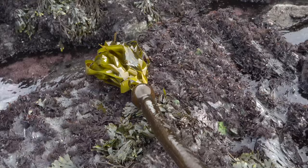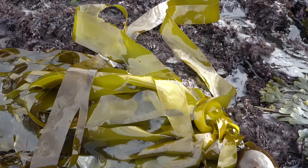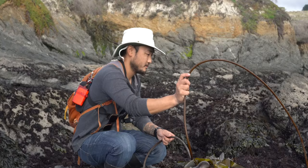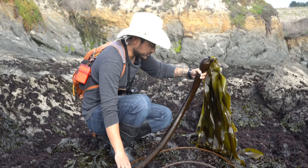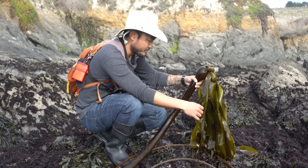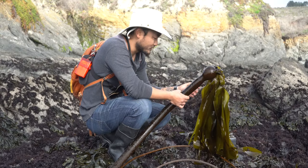A bullwhip kelp washed up in the tide pools, looking really fresh. I've been wanting to experiment with the stipe of the bullwhip kelp. Normally I don't take seaweed that's been washed up on shore — you don't know how long it's been there — but this one looks really fresh, like it just got washed up recently. Some people have been asking for a seaweed video, so this will be fun to do.